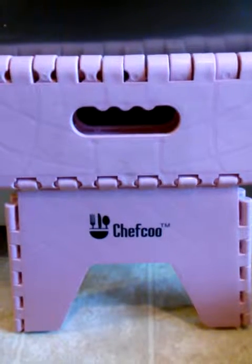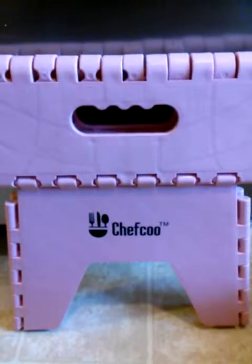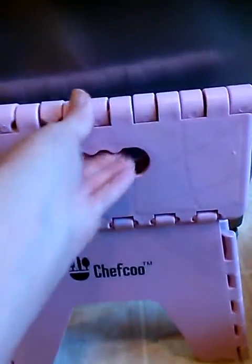It's here from Mama Do's Reviews and I just wanted to show you real quick this awesome Chefku folding step stool. It's really easy to use — you just pull out the sides and flatten it down and you're good to go.